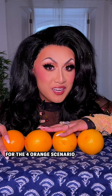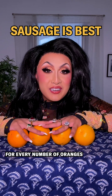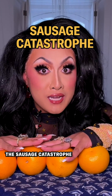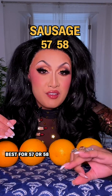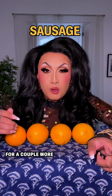It's also best for the four orange scenario. Mathematicians have conjectured that the sausage shape is optimal for every number of oranges up until 55, and then we reach the sausage catastrophe. With 56 oranges, it's been shown that a cluster packing is optimal, but then sausage works best for 57 or 58. Cluster for 59, 60, 61, and 62, and then sausage again for a couple more.